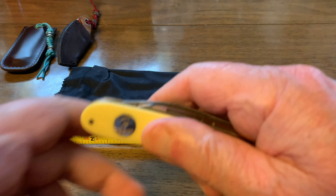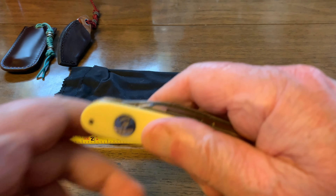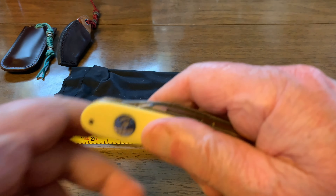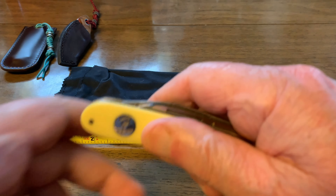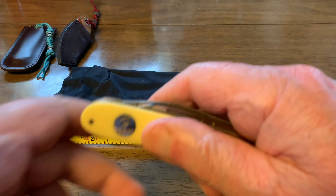Let me put the German Bull back in the double slip alongside the Otter Messer — M-E-S-S-E-R — which in German means knife. There's the double-slip setup that I like quite a bit.